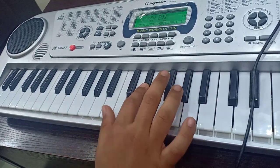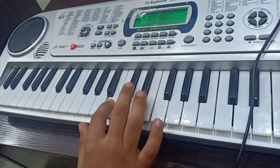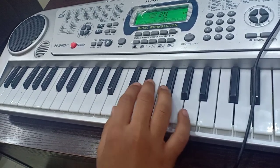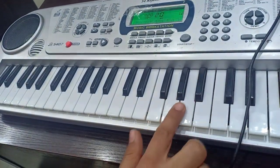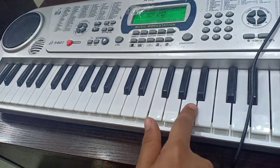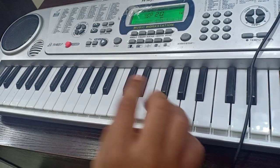The line is like this. The third line is like this. Now I will tell you how to play with a single finger like this. The last line is —